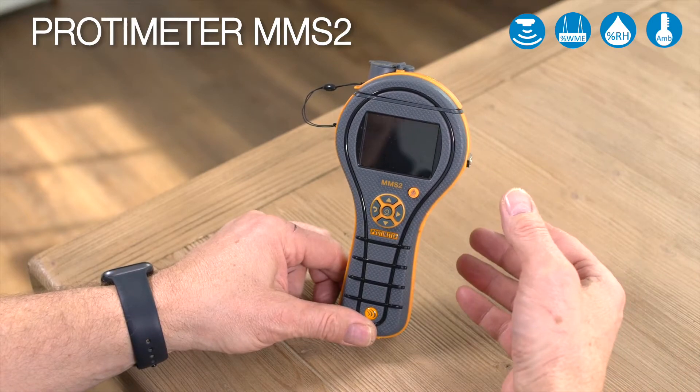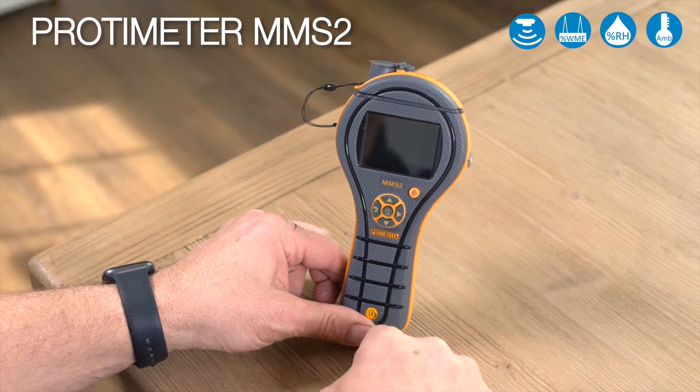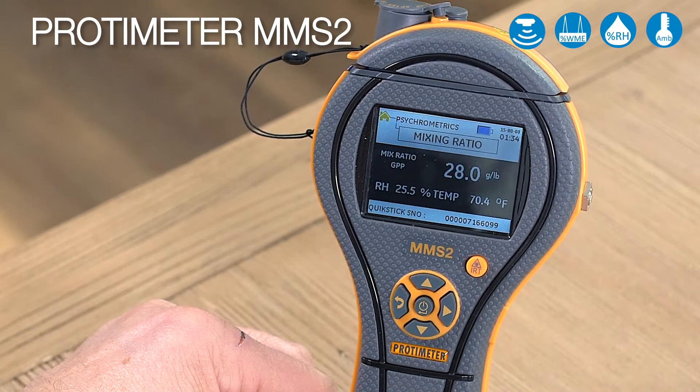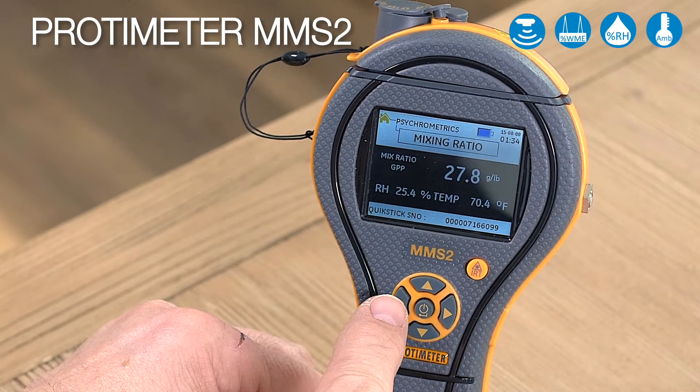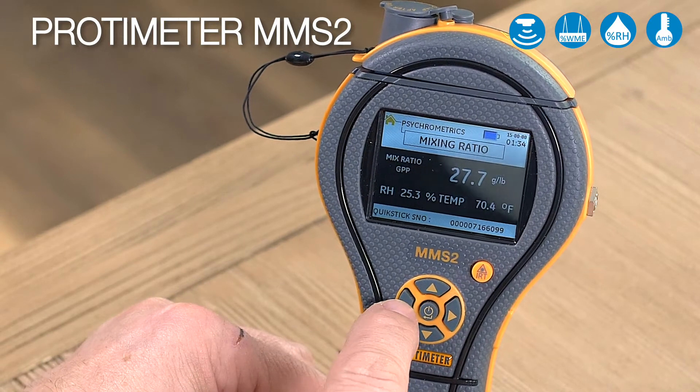Welcome to this quick instructional video on the menus and features in the Protometer MMS2. To turn it on, we use the center button here. To navigate, all you need to do is know that it goes up and down, to the right, and this button here is backwards.